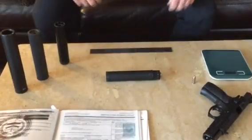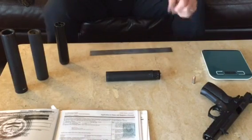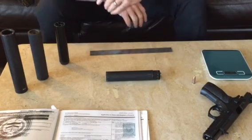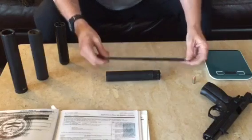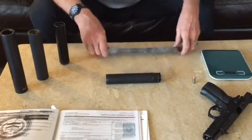Hey YouTube, this is Dennis McCool. I'm doing a tabletop review of my new approved Form 1 9mm, actually just a six and a half inch suppressor.